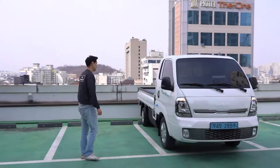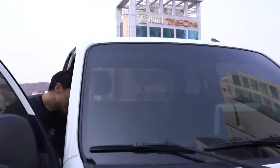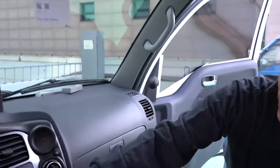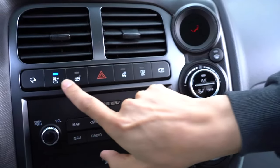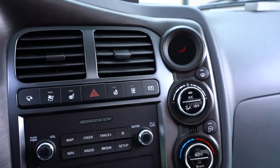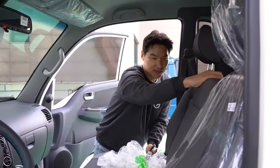Heated seats? Let me see. Oh wow, look at that — we have cooled and heated seats, just for the driver's seat! How bad is that? We also get a heated steering wheel, but nothing for the passenger side — nothing!